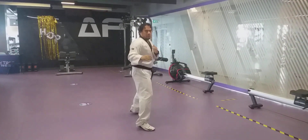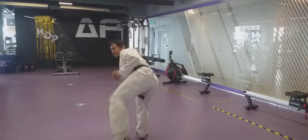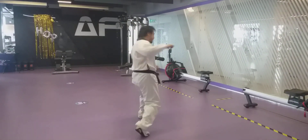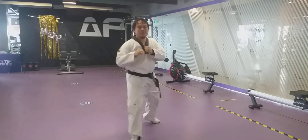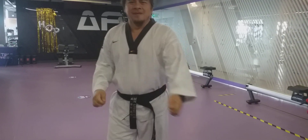So, one count: Ana — ha — and back. Dude — ha — and back. Set — ha — and back. Good. Practice ten times. Let's go!